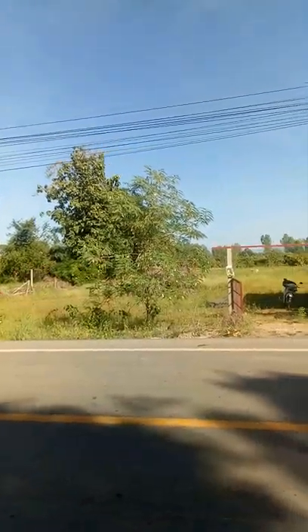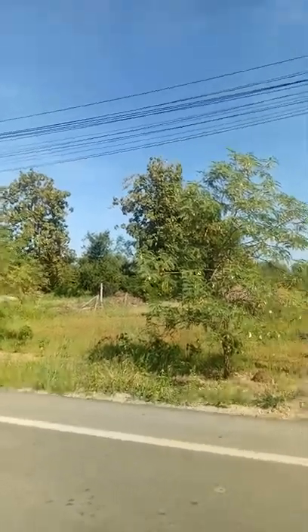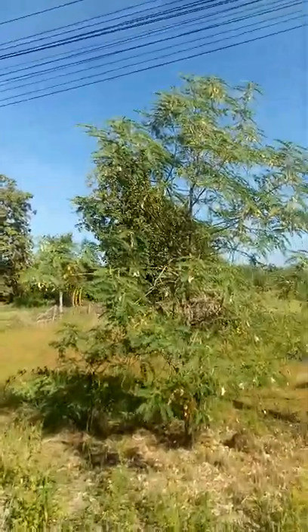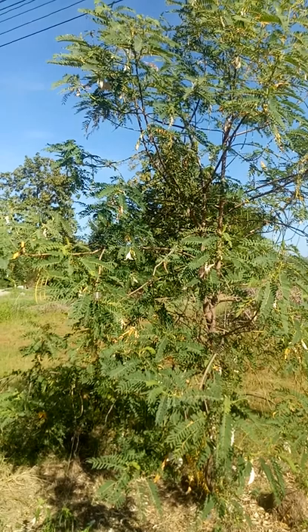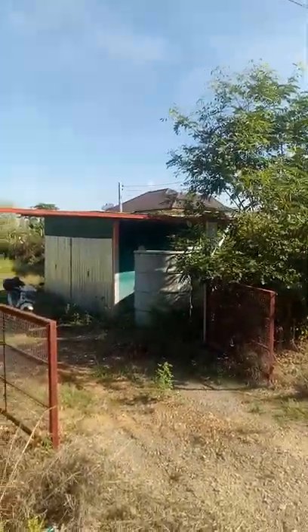We have a number of seed pods on this one here. It looks good but as you get closer you can see it's not as healthy as it should be — some yellowing leaves and the seed pods are pretty small. I don't know, maybe they'll grow.